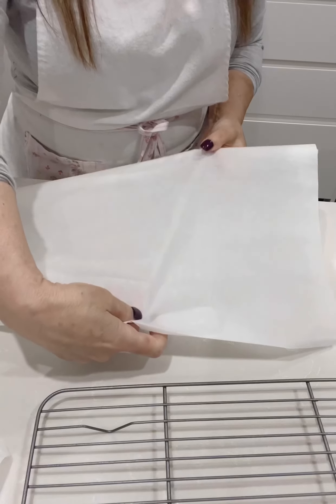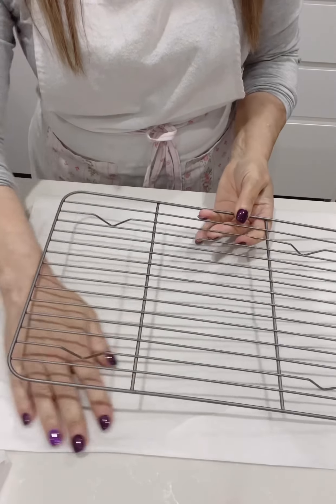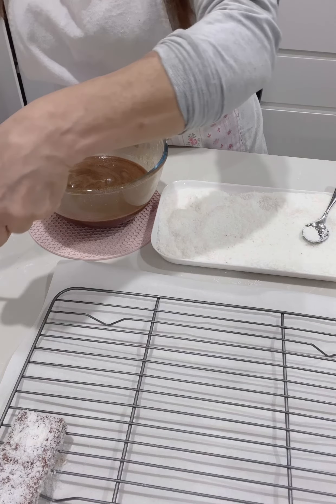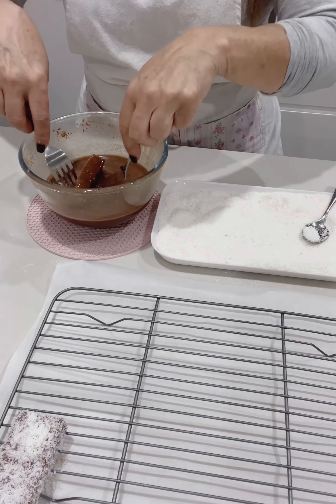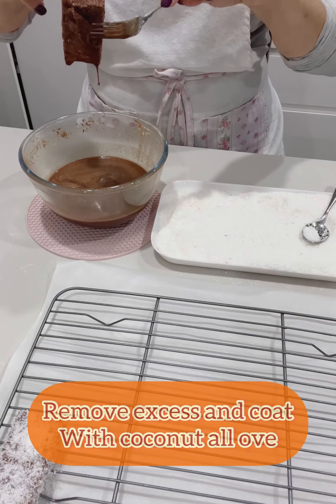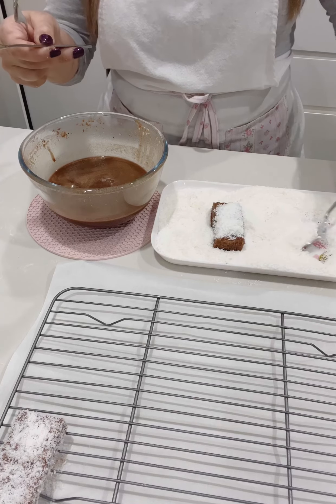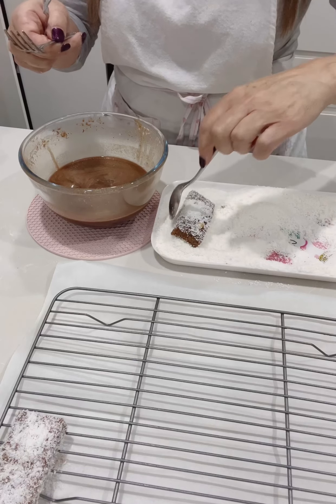Place a piece of parchment paper under a wire rack as we're going to be dipping the sponge in the chocolate. Place each piece of sponge cake into the chocolate sauce and coat it all over. Drain the excess sauce, then place it onto the coconut and coat it all over, covering the sponge. Set it aside on the rack to set.